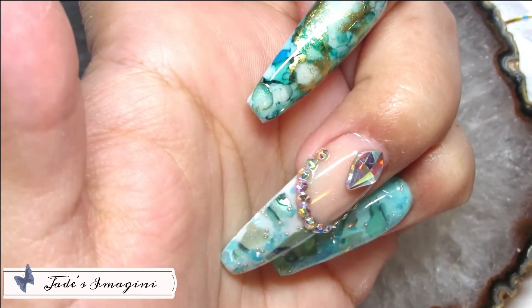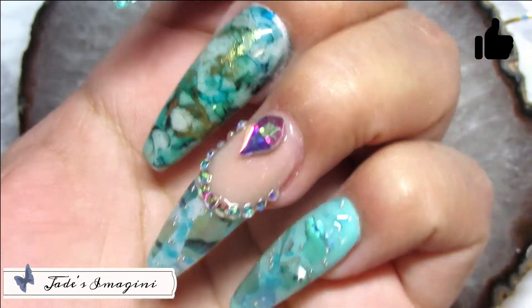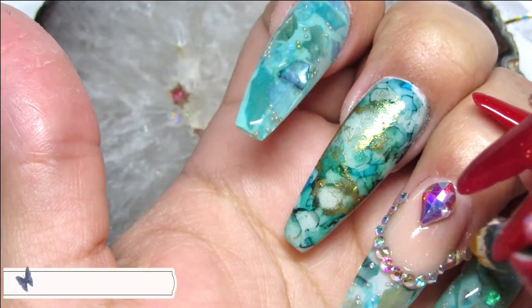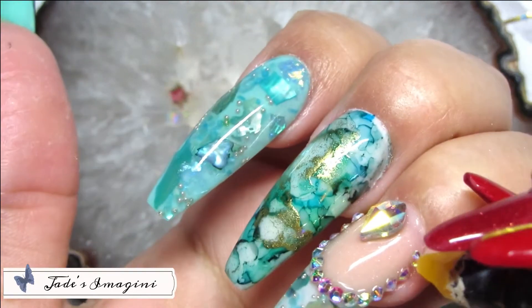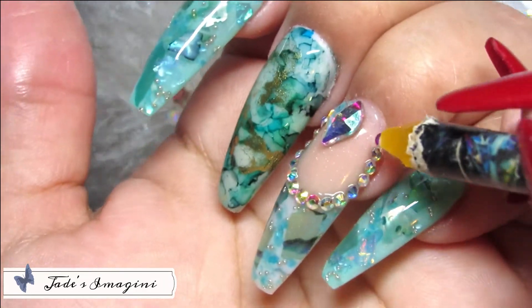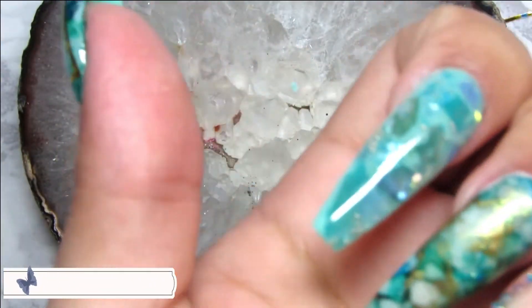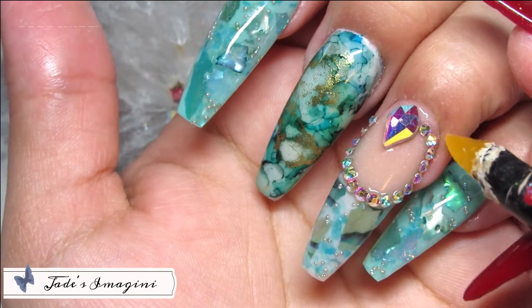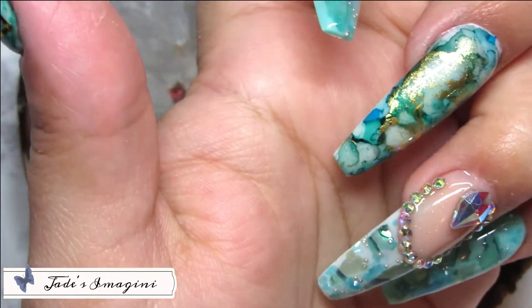Ya eso sería todo lo que realicé en este set — espero que les haya gustado. Yo me divertí muchísimo haciéndolo, me parece un set muy curioso y bonito. Me encantaron las combinaciones de colores, y no lo digo solo porque yo lo haya hecho — desde que me realicé este set, la gente en la calle me para para preguntarme dónde me hice las uñas, en supermercados, hospitales, y hasta me jalan el brazo para verlas.